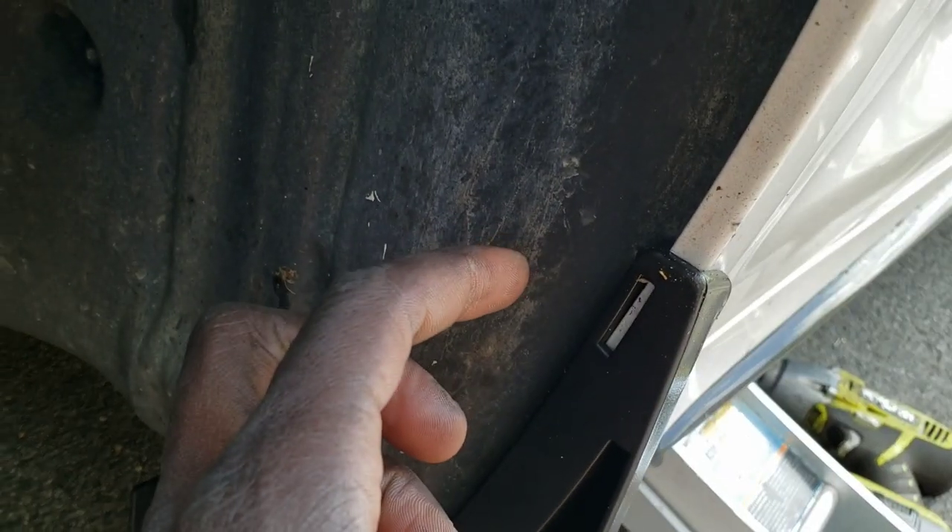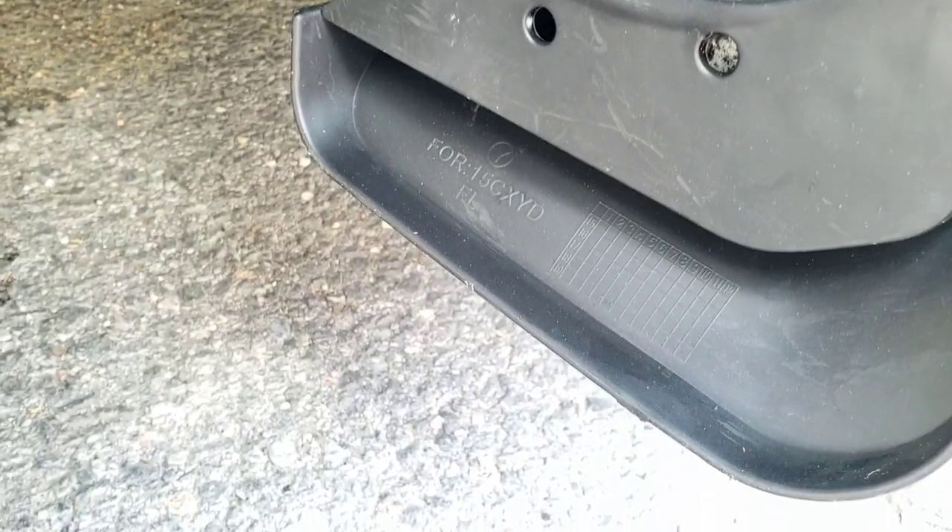This is super easy to install. There's a little clip right here that slides behind the fender, and once you've taken out those two plug holes, you take the two screws included and just drill right in — that's it, super easy and simple. Finishing this off and then moving to the back.